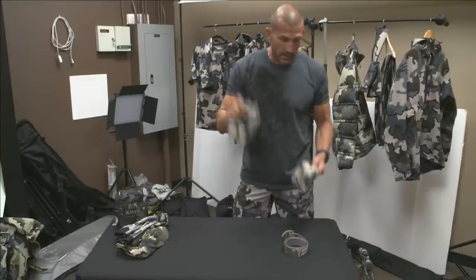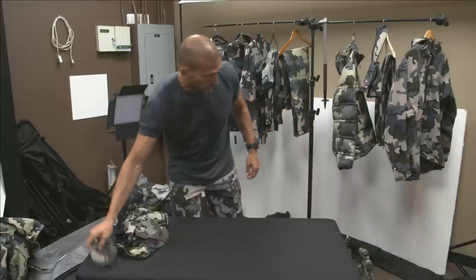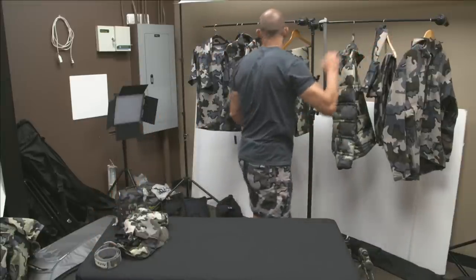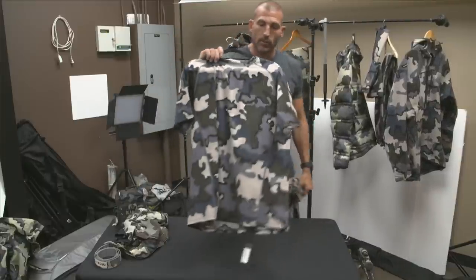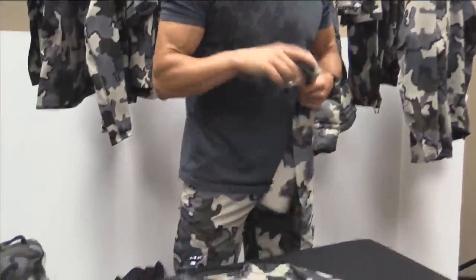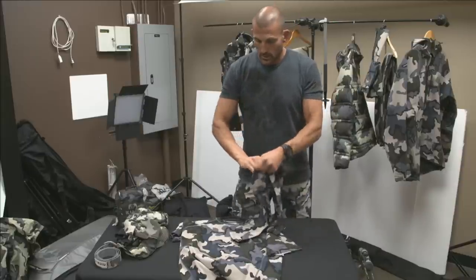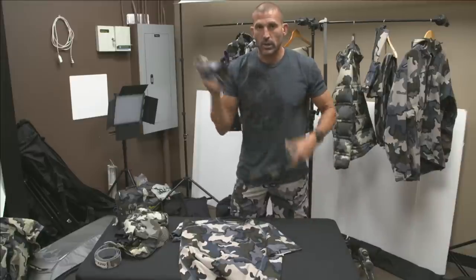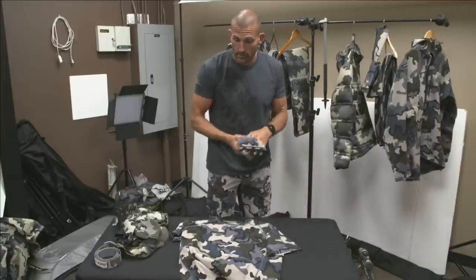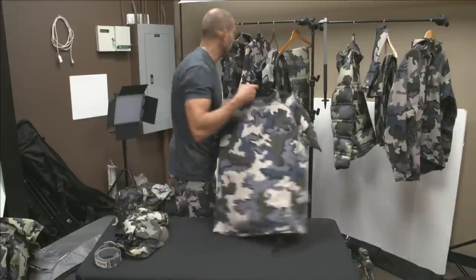I bring a merino beanie and a merino neck gaiter, and I'll be using our belt as well. For base layers, because of the warmer temperatures we could run into, I'm running our Peloton base layer T and arm warmers. I'll bring two base layer T's and one set of arm warmers. This gives me flexibility in hot weather to pop the arm warmers off. Arm warmers are great and I think they're underutilized — you've got a long sleeve shirt, pull them off and put one in each cargo pocket.